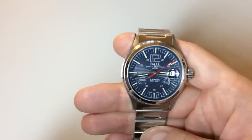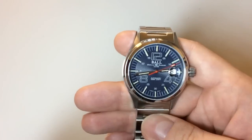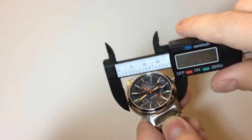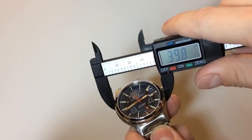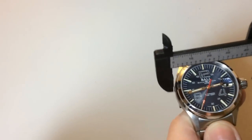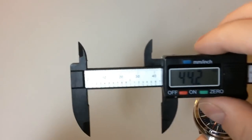Let's go over the dimensions before we get into the details. We have a diameter of about 40 millimeters — a perfect size — a thickness of 11.5 millimeters including the crown, a lug-to-lug of 44 millimeters, an overall length of 48.7 millimeters, and a lug width of 20 millimeters.